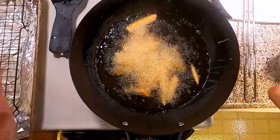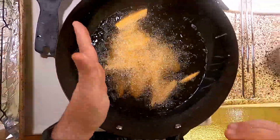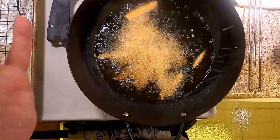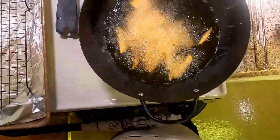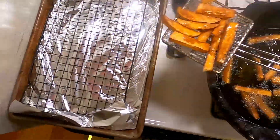As usual with stuff like this, I use the count up timer to help me time, but I'm really looking to see if it's done — I'm giving it the ocular pat down. We're at about six minutes and they're starting to look kind of dark, so I'm going to start pulling them.